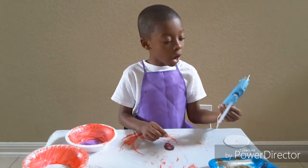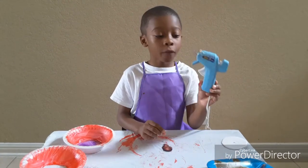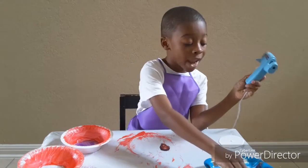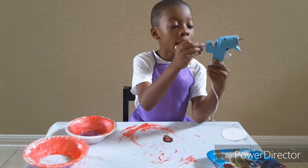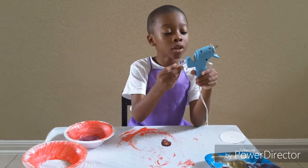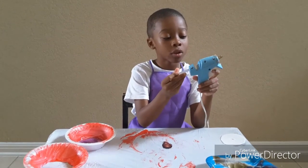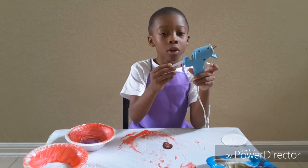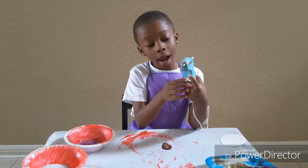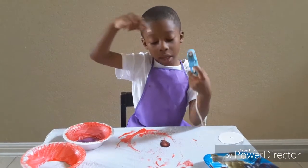And then you have to use the hot glue gun. But first, you have to ask your parents, okay? Because you might hurt yourself and I don't want you to hurt yourself in this video. So please be careful and don't hurt yourself. I know this part is really hot.